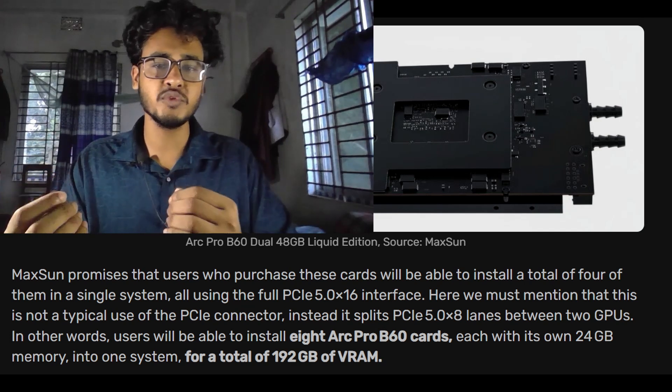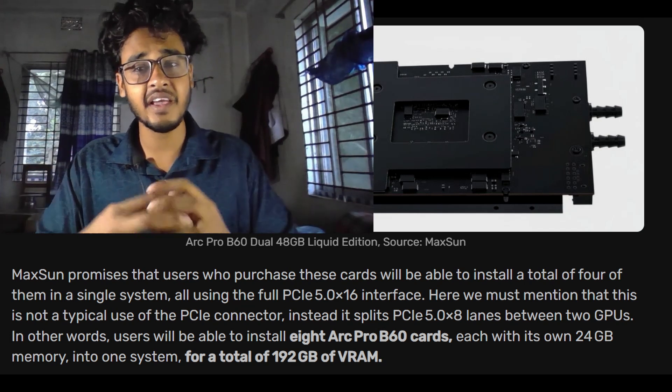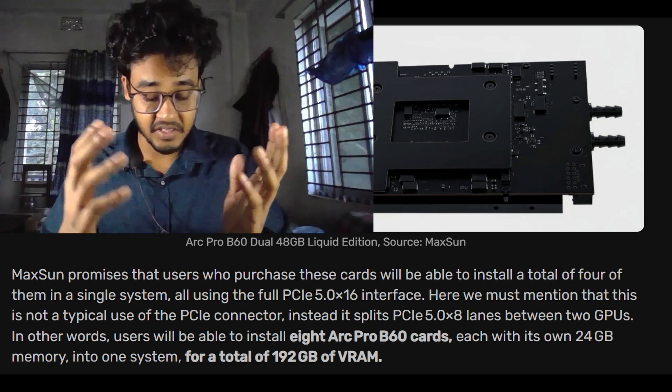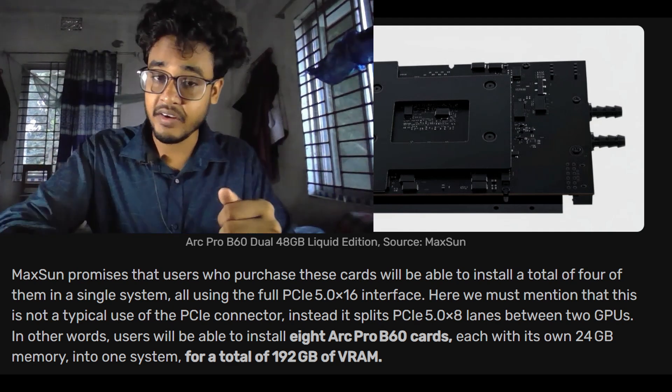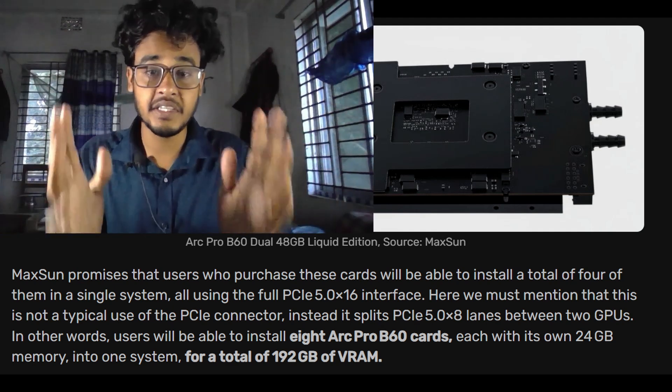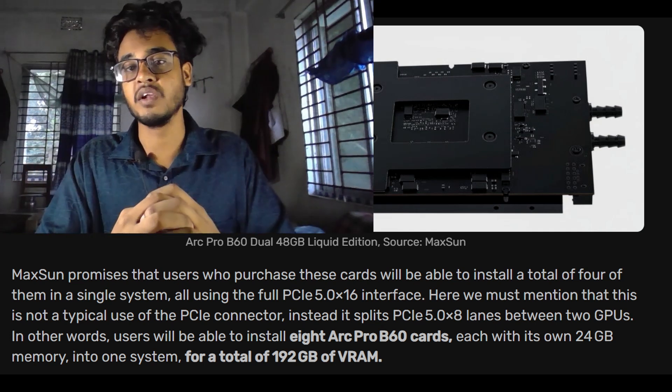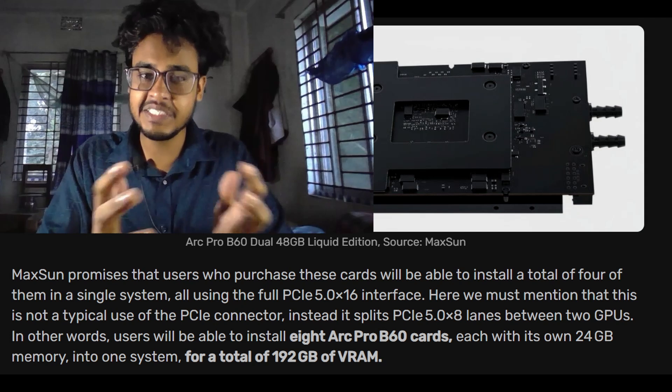Each card comes with two Arc Pro V60 GPUs, and each GPU has 24 GB of GDDR6 VRAM — that's 48 GB per card. Now imagine running seven of those cards at once: you are looking at 336 GB of total VRAM in one single system.